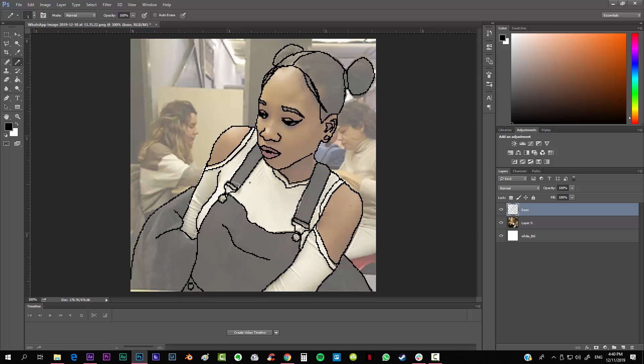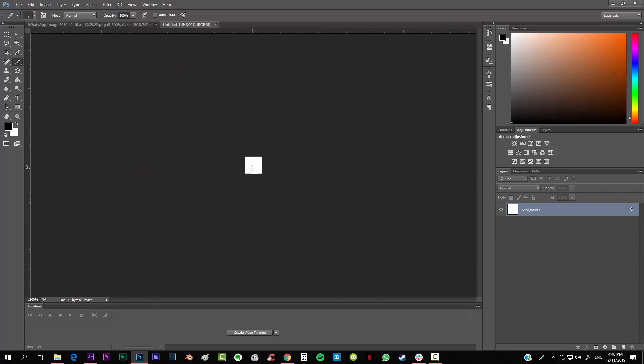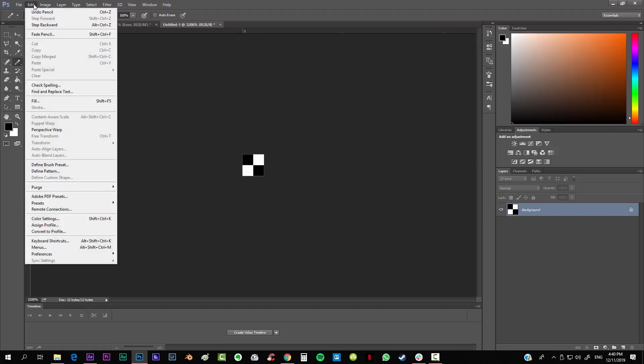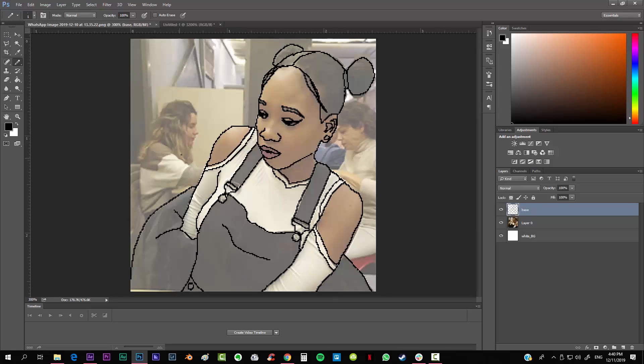The next thing is to create the shadowing of the image. For creating the shadows we want to create our own halftone pattern. First create a new file — it's going to be 2 by 2 pixels. With our pencil tool, create one pixel here and another one there. Then go to Edit > Define Pattern and call it 'half tone'. Hit OK and now we go back to our image.